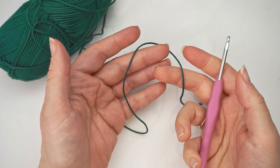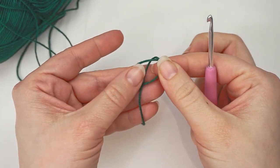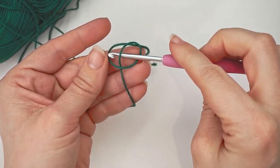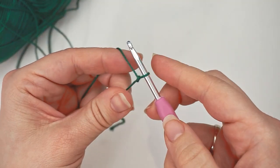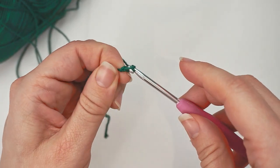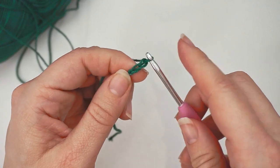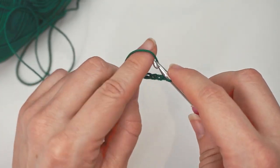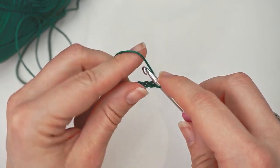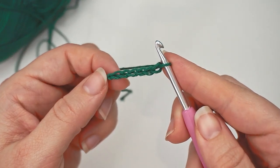We begin with the bottom part of the top. We begin with a slipknot — make a loop with your yarn and take the long end of the yarn behind the loop. Grab it from the middle with your hook and pull. Then we create a chain, so yarn over and pull through. You will do 100 chains in total, so you just keep yarning over and pulling through until you have 100 chains.